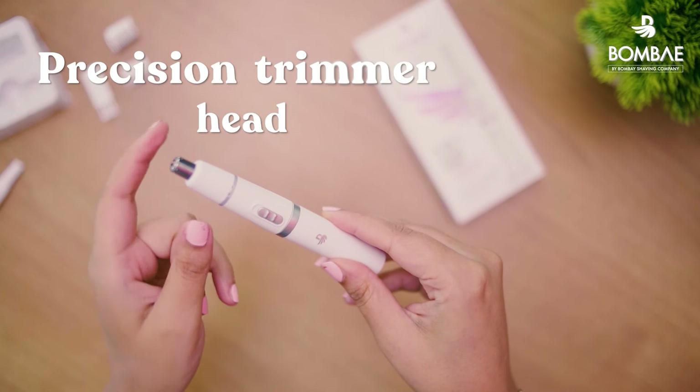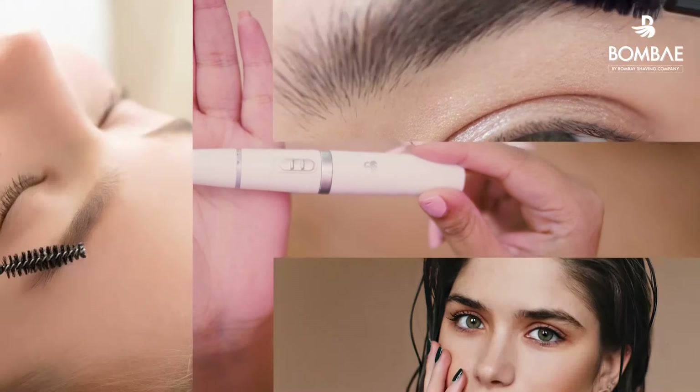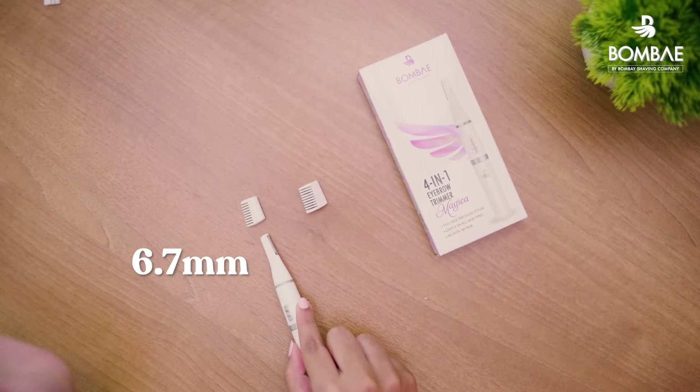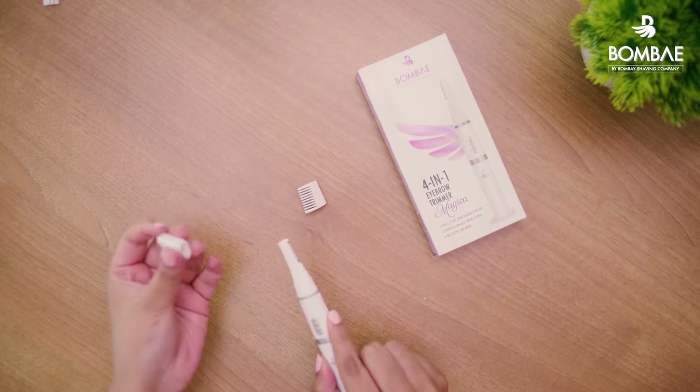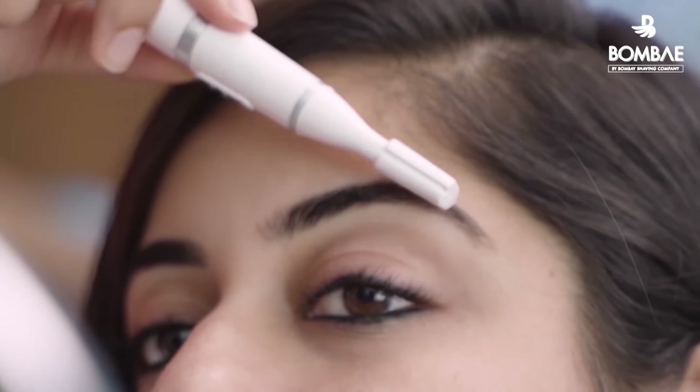The precision trimmer head is made especially for eyebrows. It helps in removing the shortest stray hairs to give you the most precise trim ever. Two combs of 6.7mm and 9.5mm help trim bushy eyebrows and also work wonderfully to comb your brows before and after trimming.